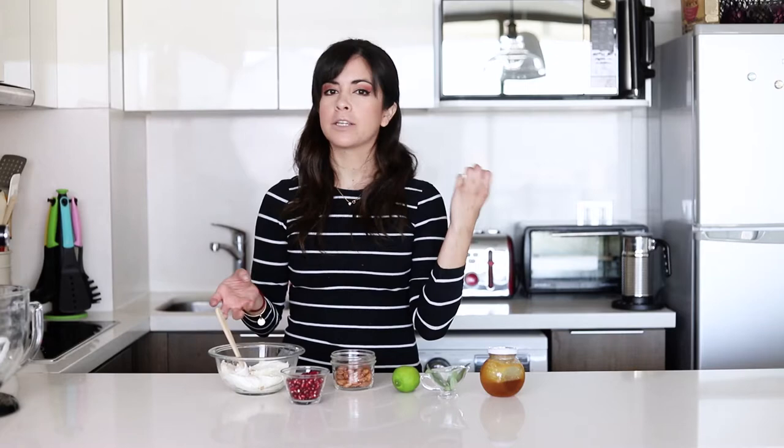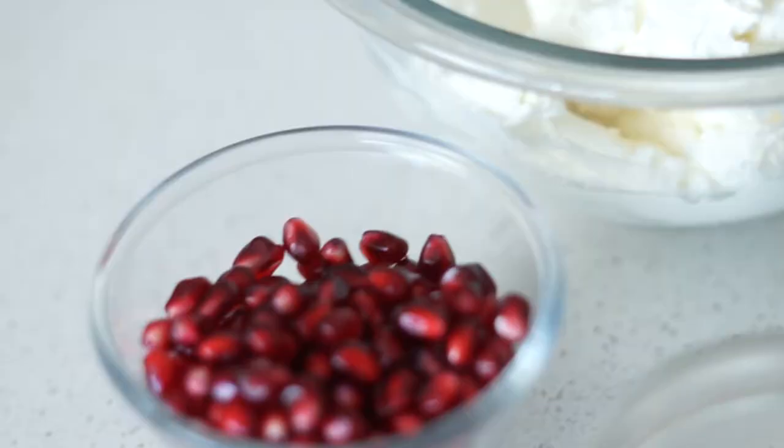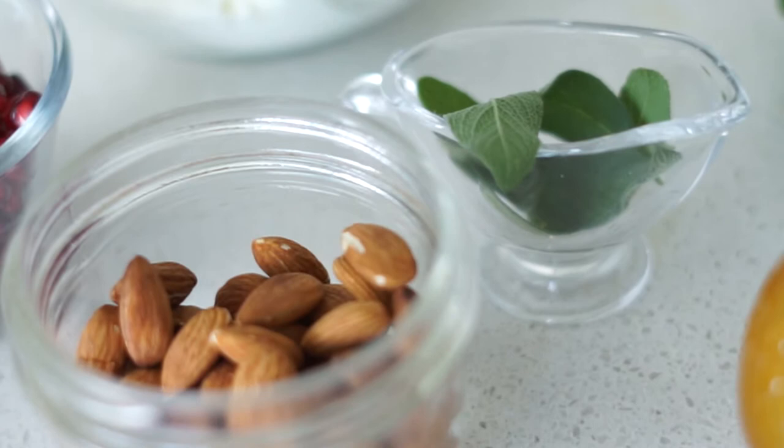Today we're going to make a delicious appetizer. I'm a sucker for appetizers and this one is a recipe that I actually adapted from another one that I had at the blog. It's a cheese log — and you can also make it in the form of a bowl, it just depends on what you like most. It has pomegranate, almonds, sage, honey, and it's just really delicious with crackers and with other types of cheeses as well.